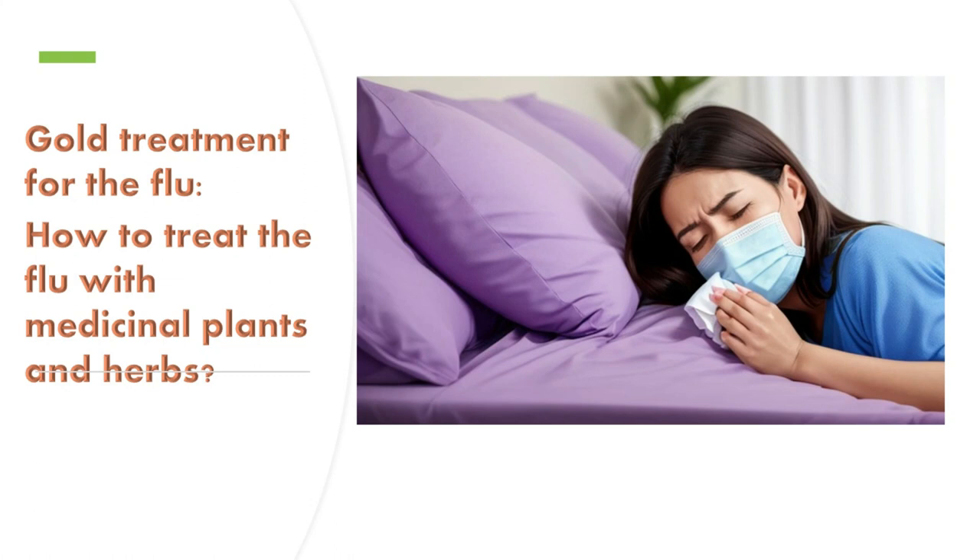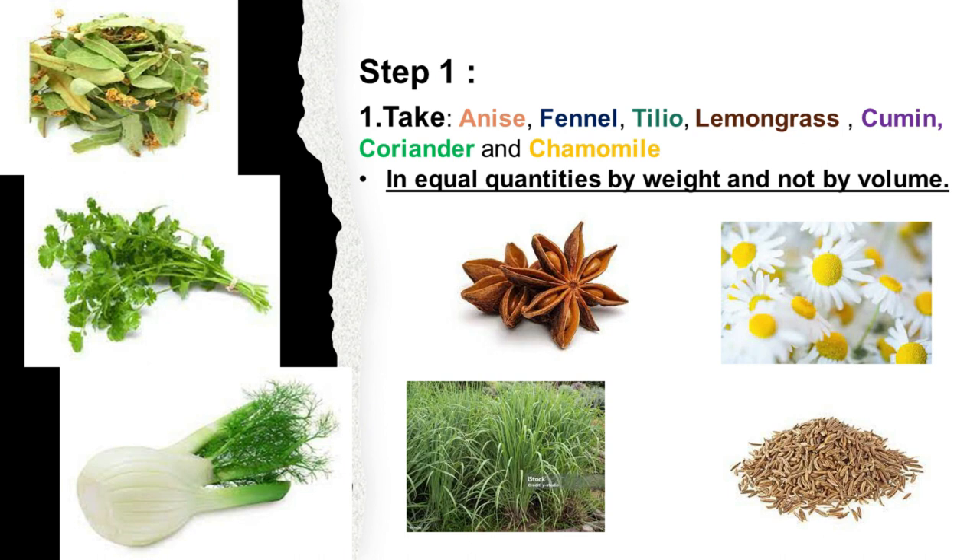Gold Treatment for the Flu: How to Treat the Flu with Medicinal Plants and Herbs. The First Step: Take anise, fennel, tillio, lemongrass, cumin, coriander, and chamomile in equal quantities by weight and not by volume.